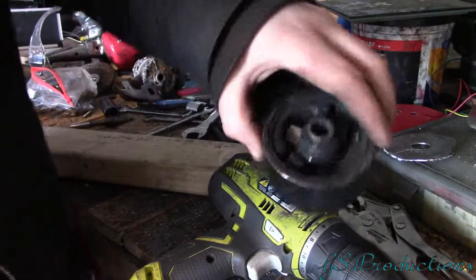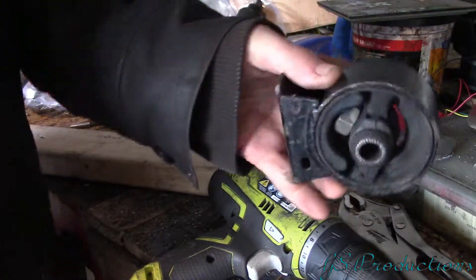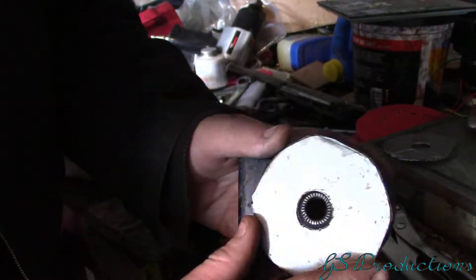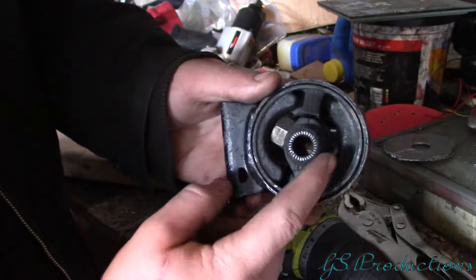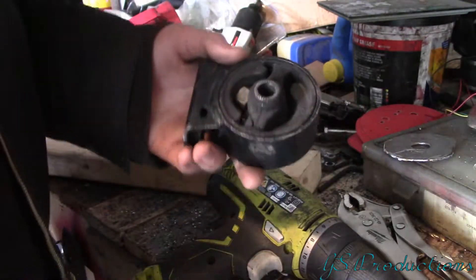On one side there seems to be a lot less rubber than the other side, so this thing doesn't fit 100%. What I'll do is trim up some of this rubber right here, and that will get the metal to fit just a little bit better.